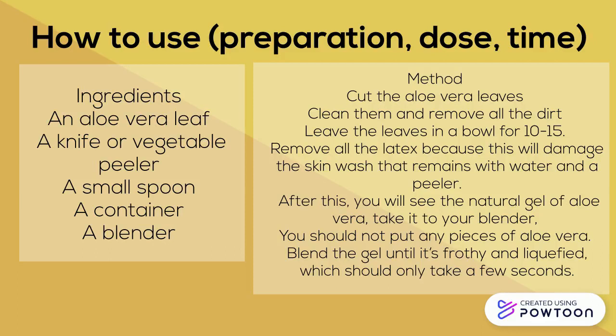Once you do this, you will have your aloe vera gel. The time it will take you would be between 20 and 30 minutes. You can store it in your refrigerator and it will work perfectly for one week.